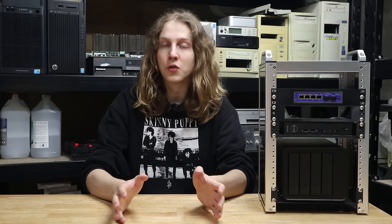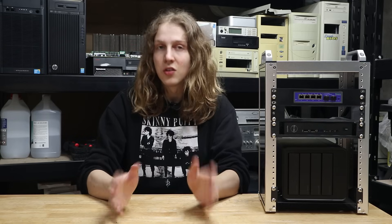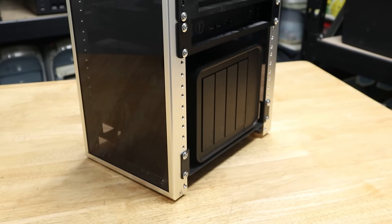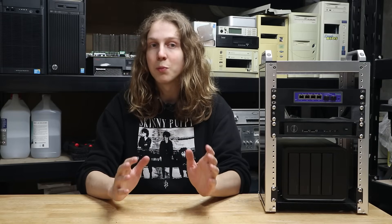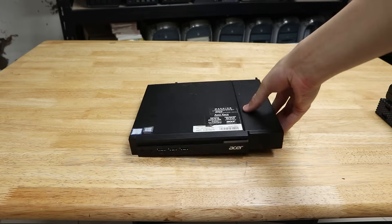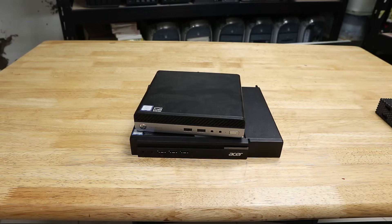You can also find in the description all the links to the 3D prints I used in this video. The Deskpy Rackmate T1 is an 8-unit tall 10-inch, or half-width, mini-rack, which at the time of writing costs 120 US dollars on the Deskpy website. These half-width racks have become rather popular for homelabs over the last couple of years, almost certainly because the 10-inch rack format is really useful for organizing mini PCs, single board computers, and other assorted small hardware.